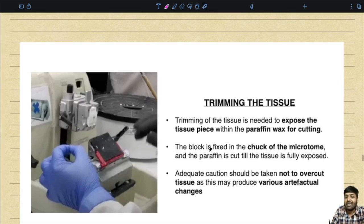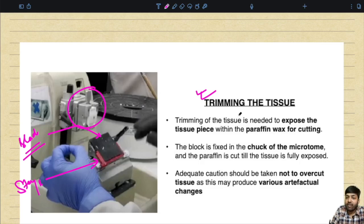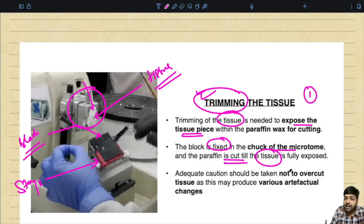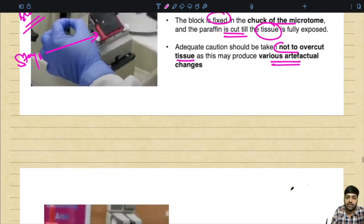The first step is trimming the tissue. This is the block holder, this is the stage, and over here is the blade. Trimming is needed to expose the tissue piece within the paraffin wax for cutting. The block is fixed in the chuck of the microtome and the paraffin is cut till the tissue is fully exposed. Adequate caution should be taken not to overcut the tissue, as this may produce various artifactual changes.